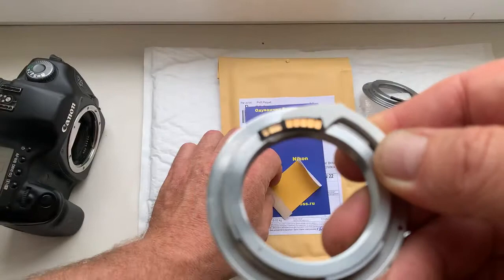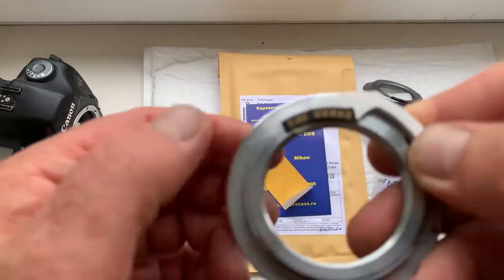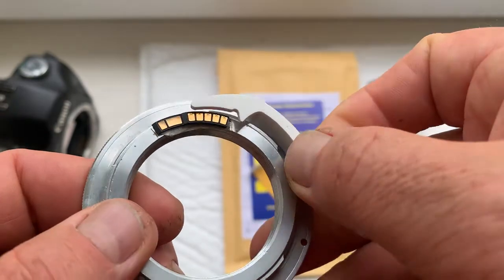Look, a little piece of double-sided adhesive tape is sent together with the chips. When you are installing the chip, use the double-sided tape.